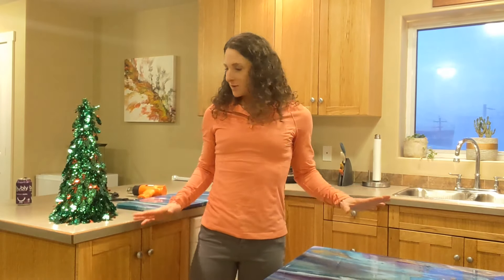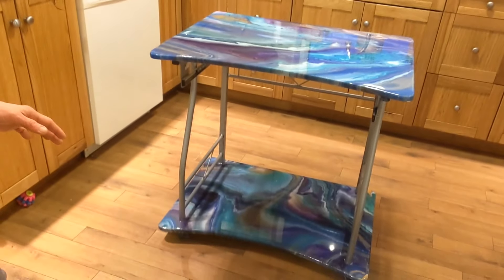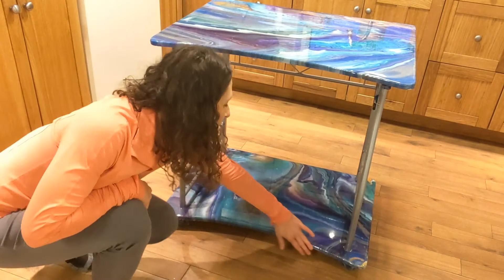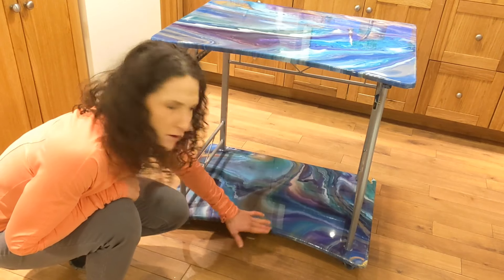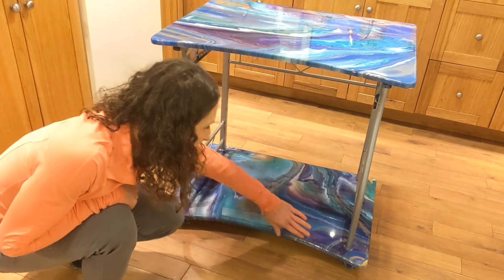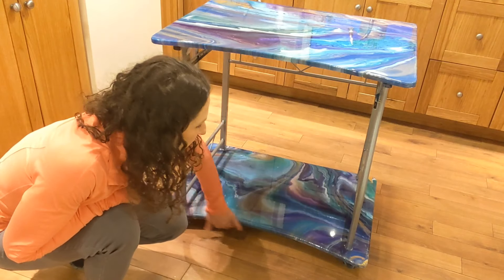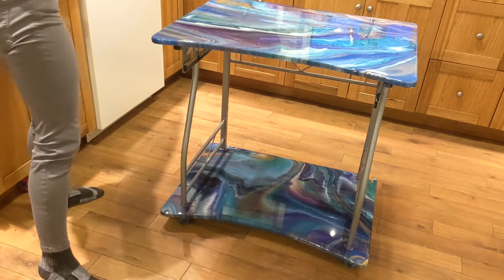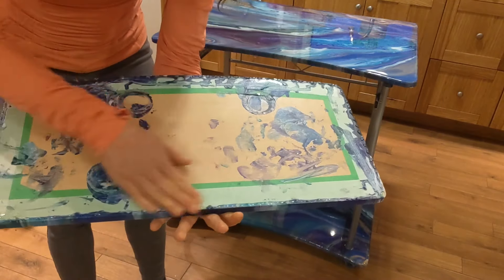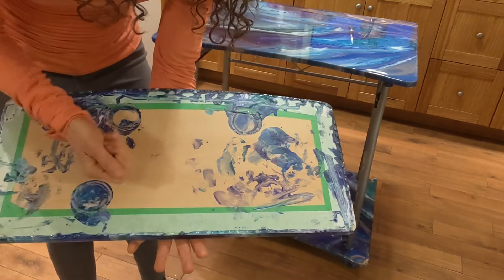All right, so the resin is done. If you're wondering why I'm in my kitchen, I'm kind of in between moving into a new place and my art room isn't set up yet, so this is going to have to do for now. The resin turned out really good. I let the resin sit for about 45 minutes until it just started to harden a little bit, and then I pulled the tape off and let the excess kind of run over the side. Then I ran a gloved hand along there and smoothed it out. There are a few bumps I will have to get off. I'm just going to take my heat gun and heat that a little bit and then it will help pull it off, and whatever doesn't come I'll heat and use a blade and scrape it.